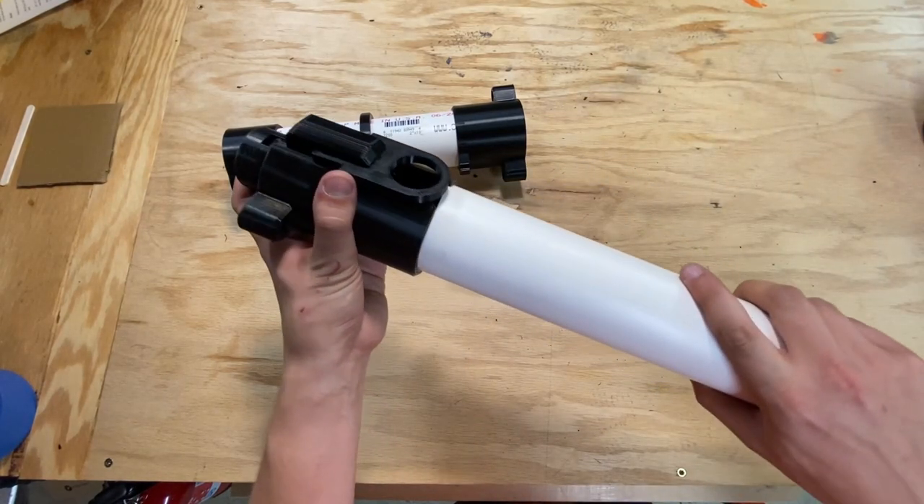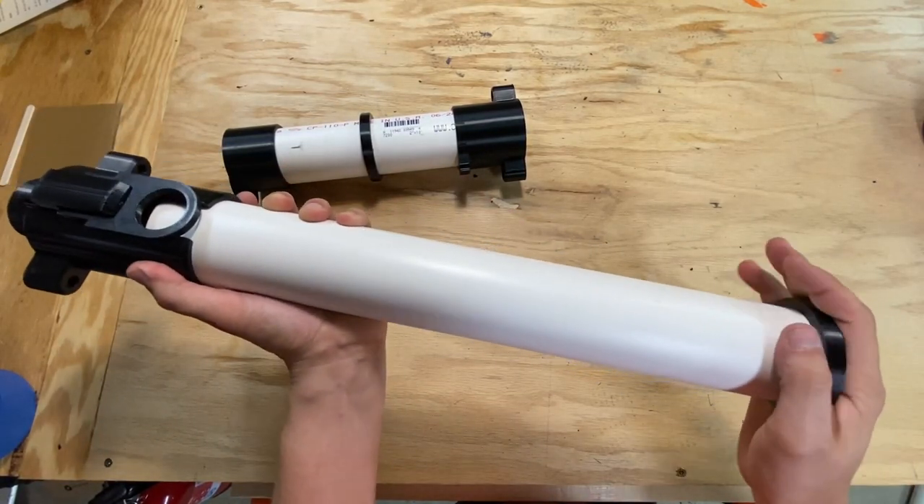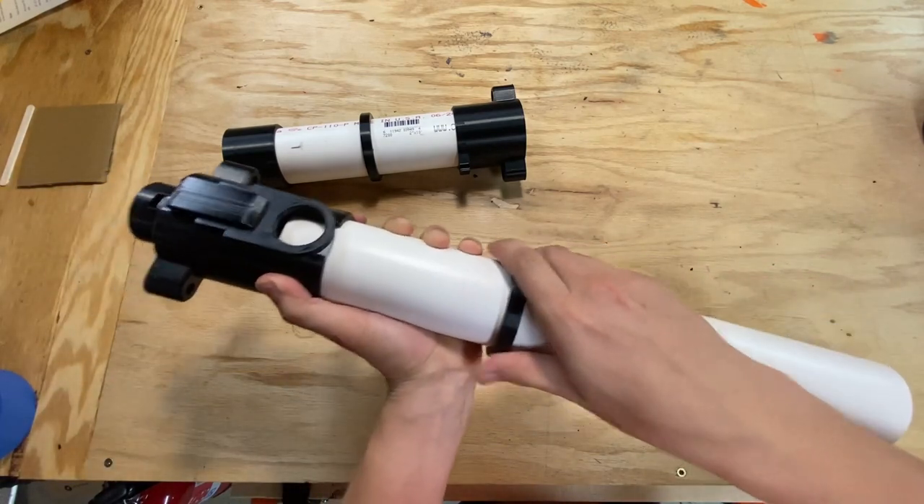Next, we attach the rear tube, and then onto that, the rear sling mount. And to finish the rear tube off, you pop the rear cap on.